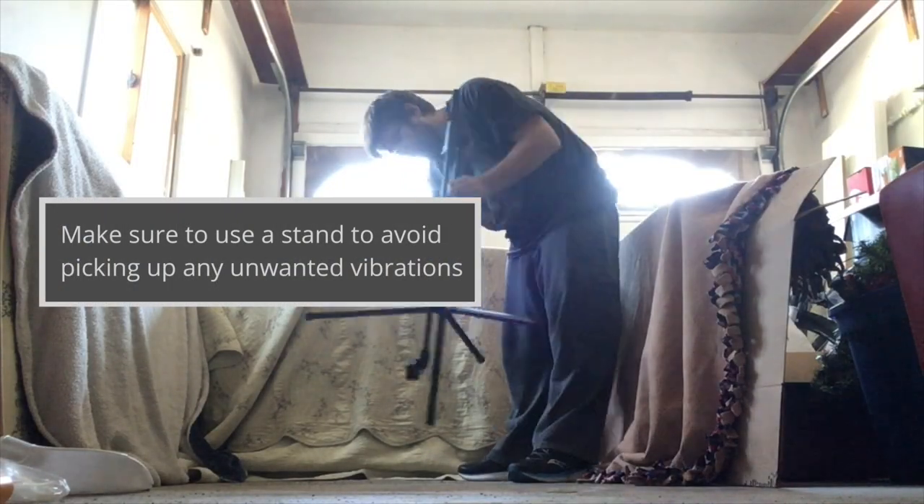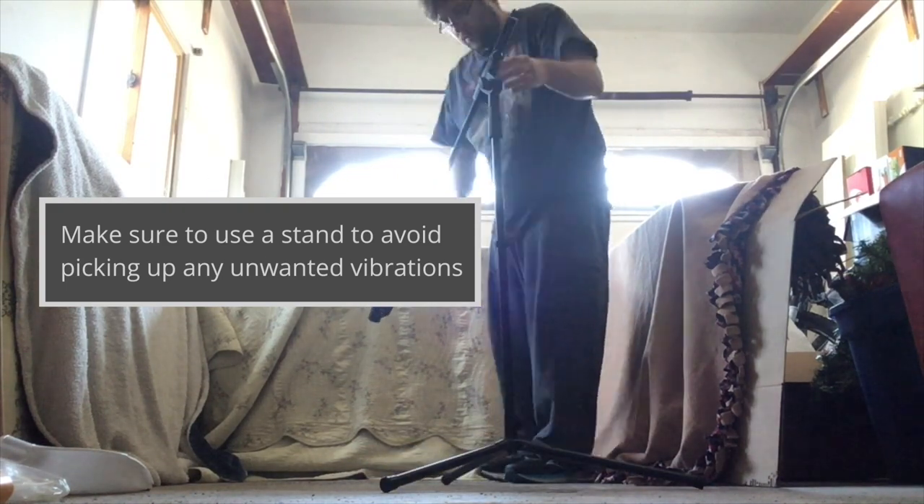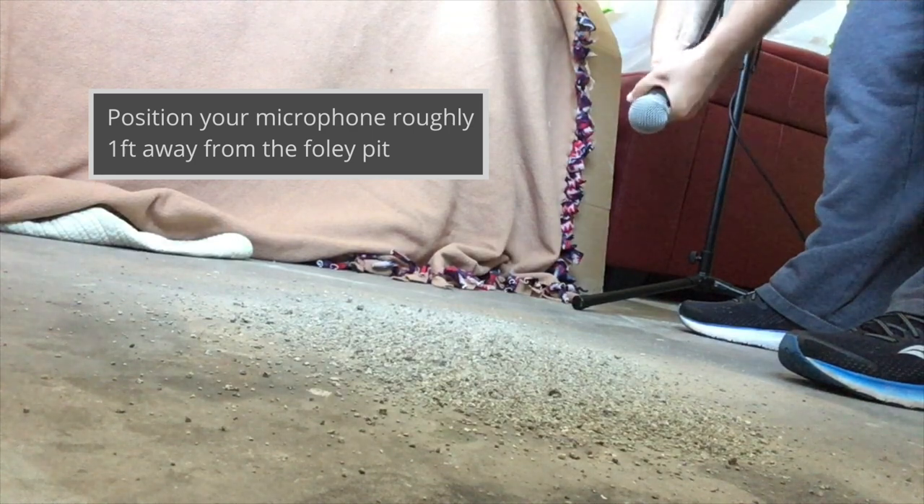Make sure to use a stand to avoid picking up any unwanted vibrations. Position your microphone roughly one foot away from the Foley Pit.